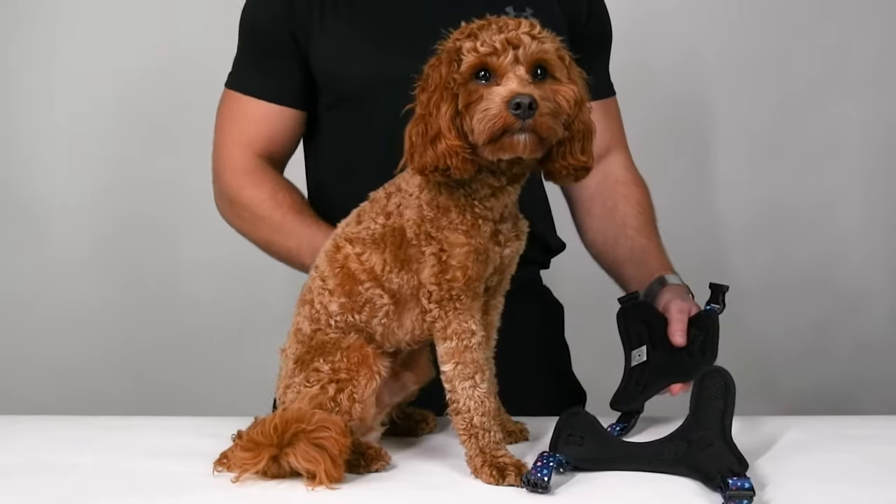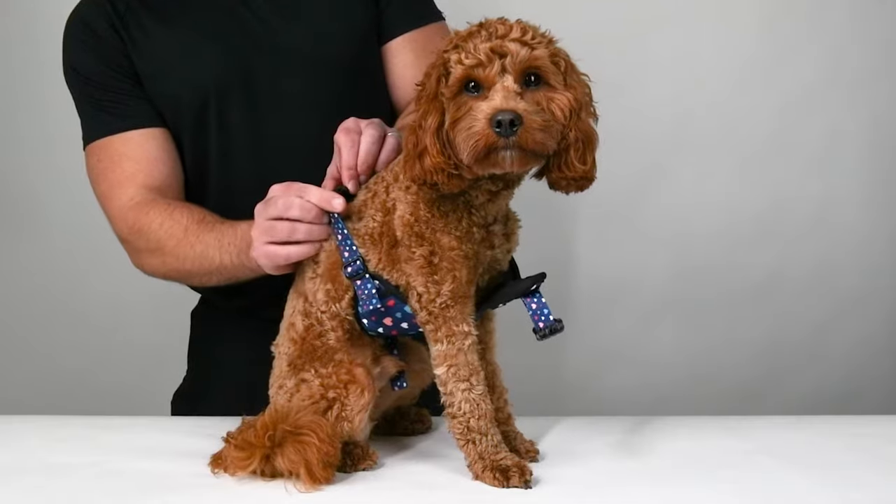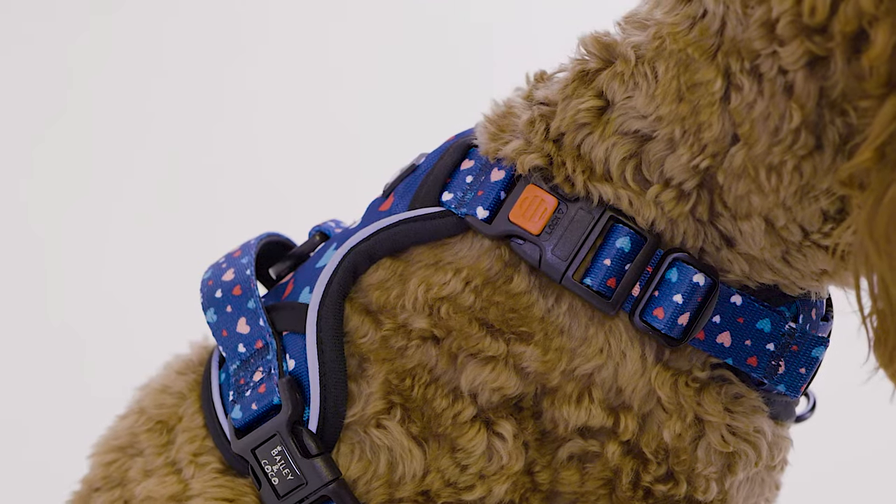Now Teddy has a perfectly fitting harness. All you need to do is step your pup's feet through and fasten the buckles using the lock feature when necessary.